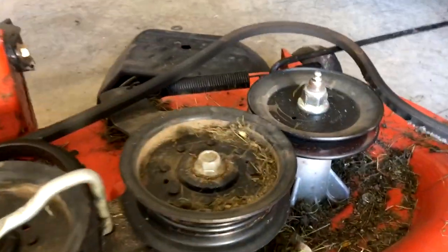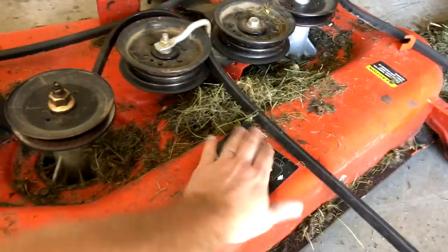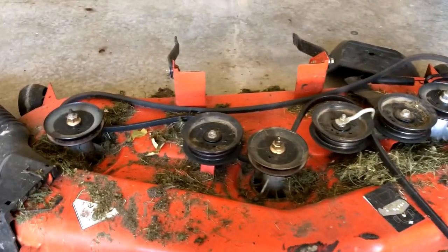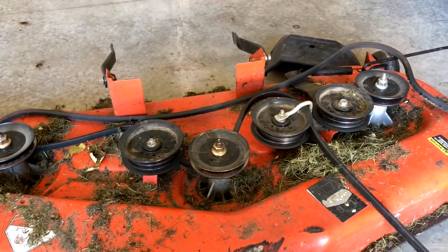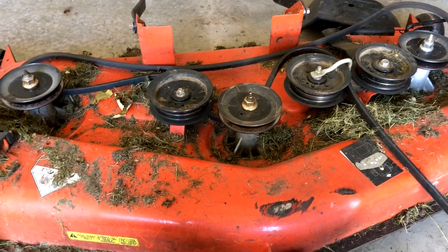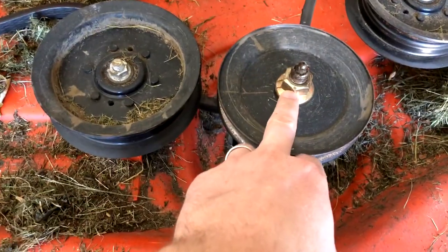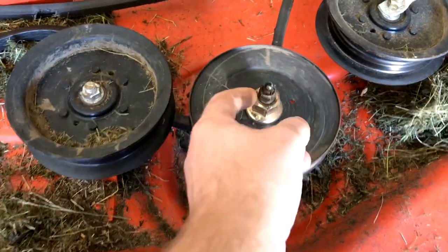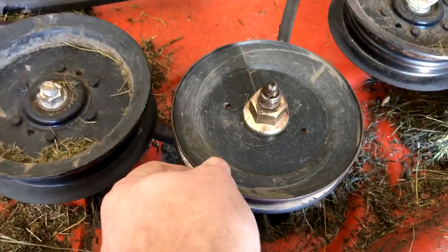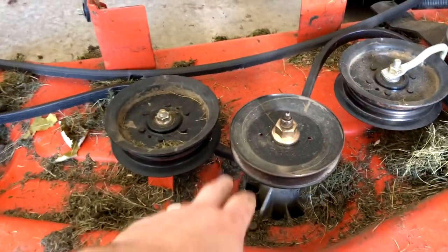We've got the covers off, and in my case I had changed the one on the right previously — you can tell it's all new. One thing I wanted to remind you: if you don't have a belt diagram, mine has a belt diagram right here, make sure you take a picture so you remember how that belt goes on. Now all we're going to do is take this pulley off — it comes off by loosening this one bolt. The best thing to use is an impact gun, but if you don't have one you can still do it.